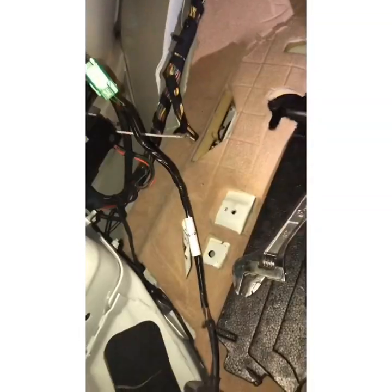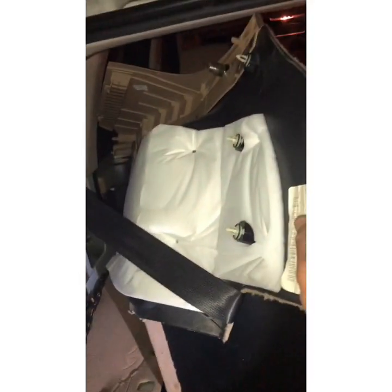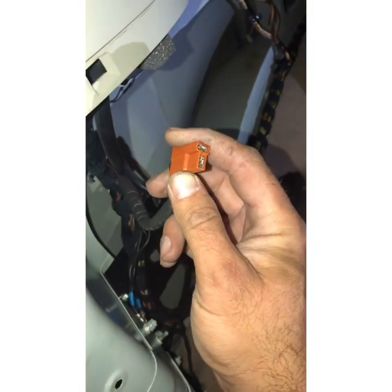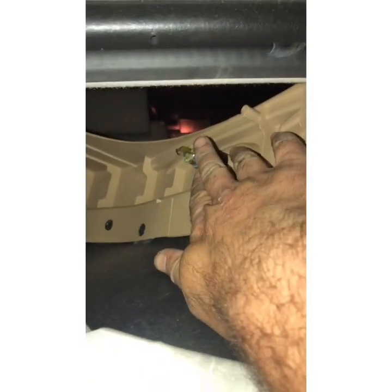Inside here, you remove this side cover, which is pretty easy — it just pulls out without damaging anything. Then you unplug this 12-volt plug here, which goes right here. Then you remove the screw.